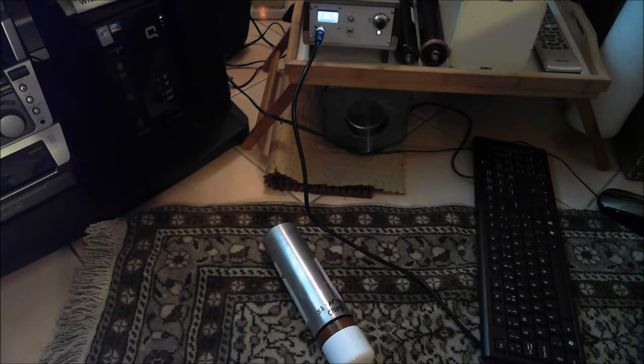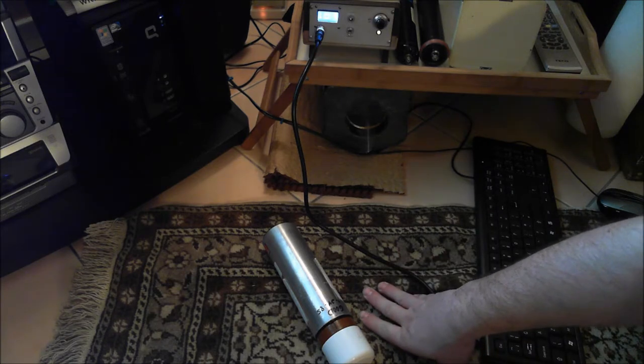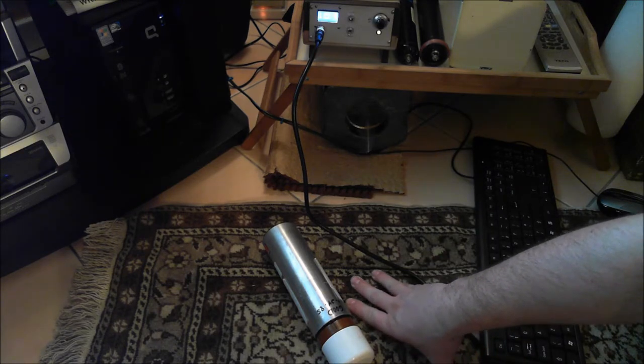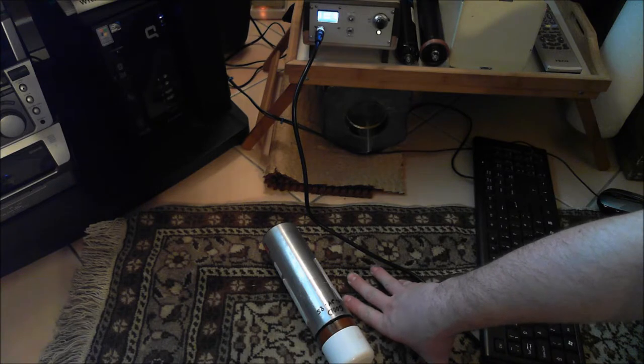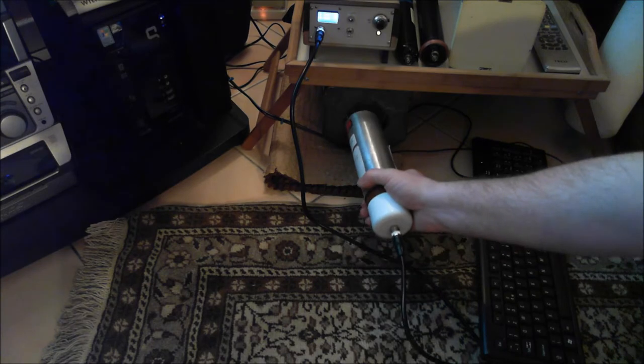Inside the lead pig I've got a sample of cesium-contaminated soil. The reason I've got this rather interesting carpet here is obviously because I don't want to thermally shock the probe if there's a temperature difference with the floor. So if we stick it into the lead pig a minute...